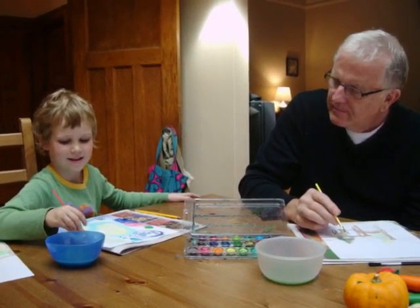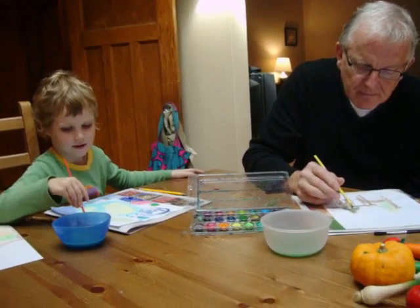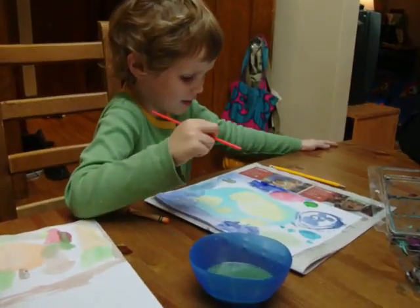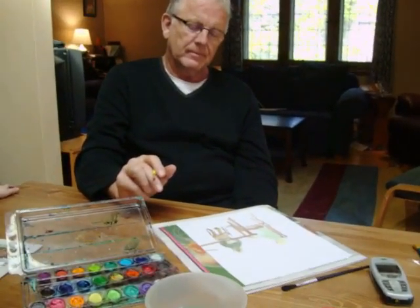Hi. You can ask what I'm painting. What are you painting, Charlie? I'm painting the moon and I'm painting the earth and outer space. And what's Grandpa painting? He's painting me and Grandpa.